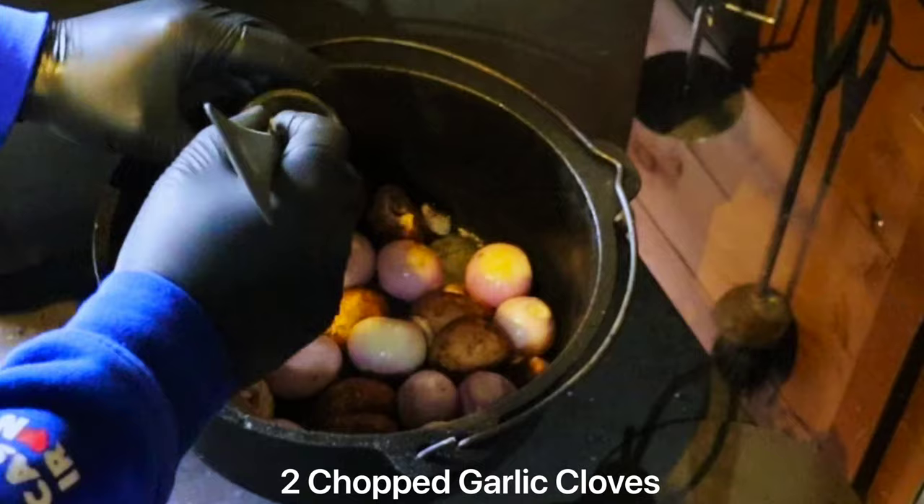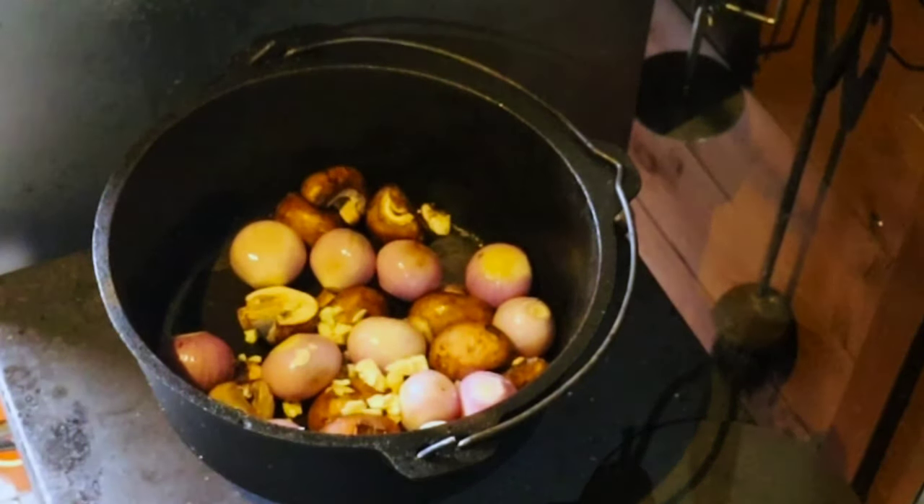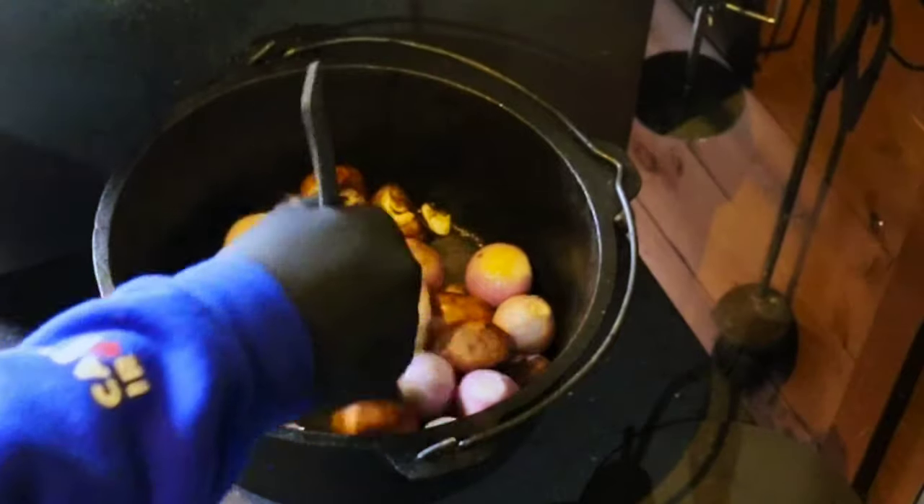Next we're going to add two chopped garlic cloves and cook the garlic out for about a minute.